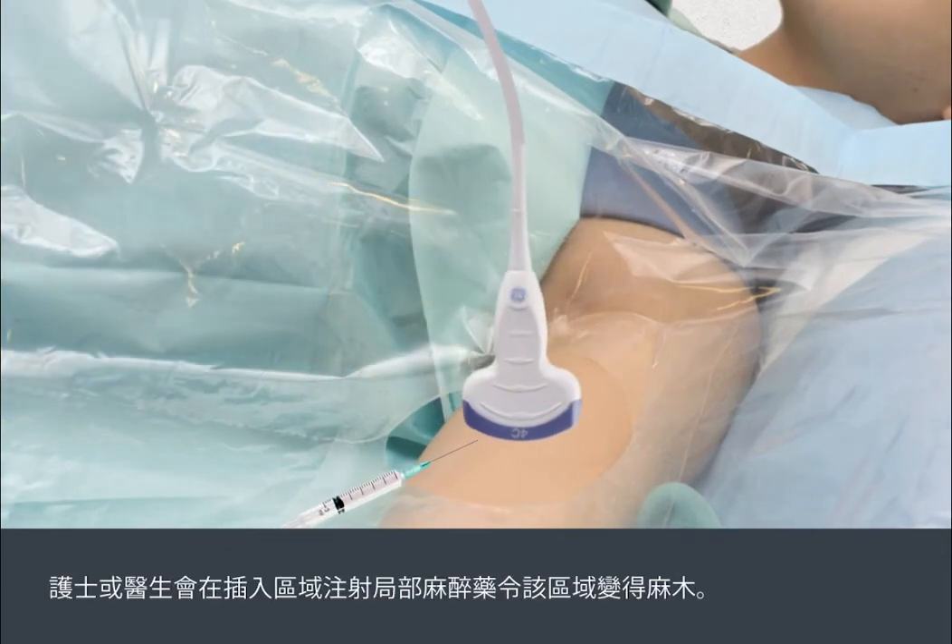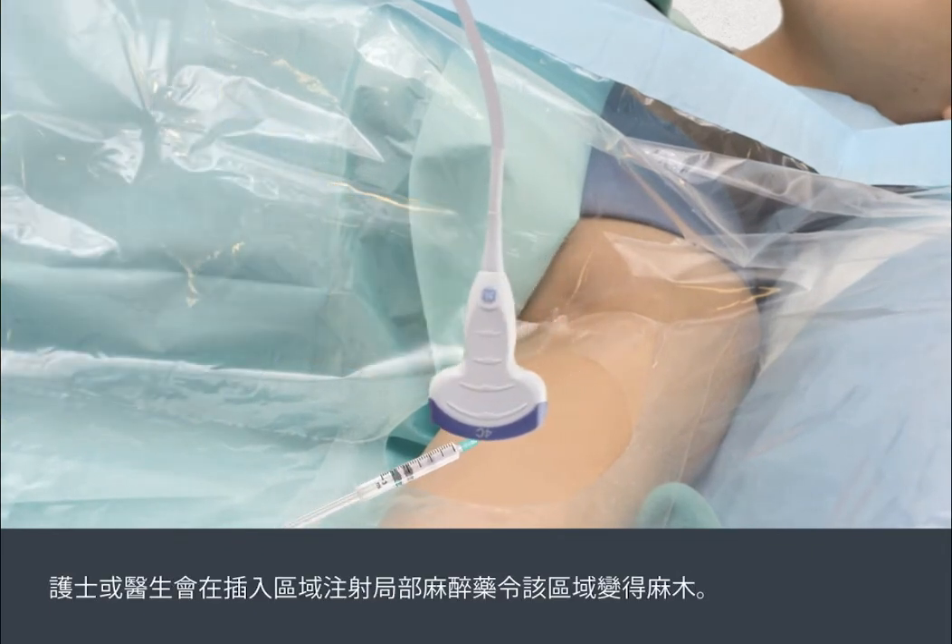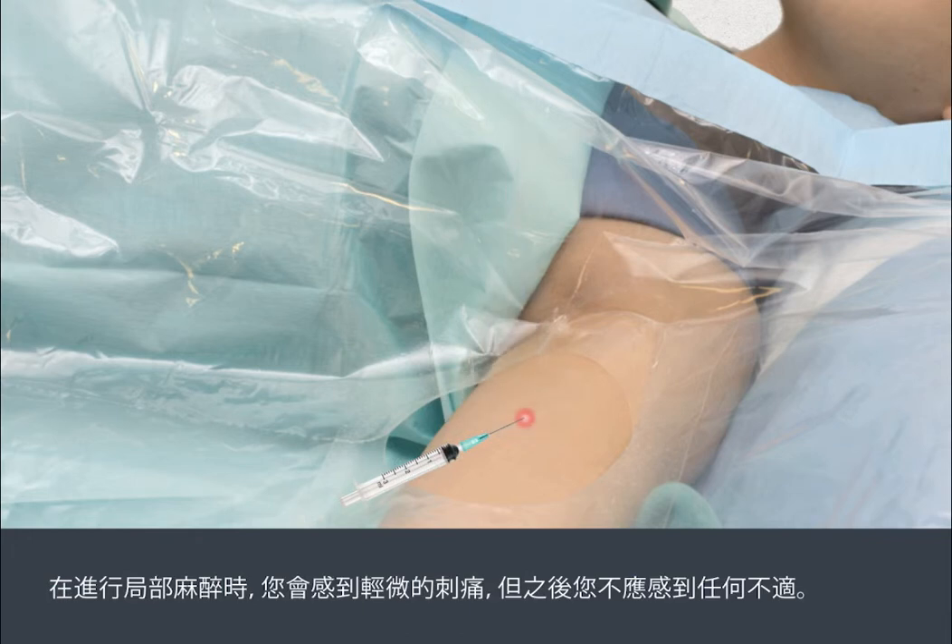The nurse or doctor will inject a local anaesthetic to numb the area. You'll feel a slight sting when the local anaesthetic is applied, but after this you shouldn't feel any discomfort.